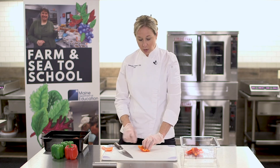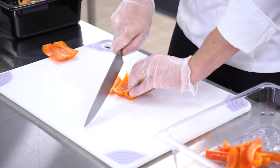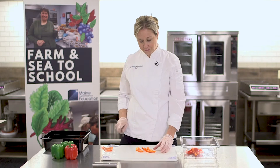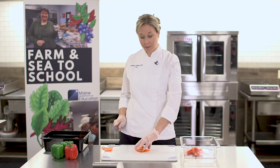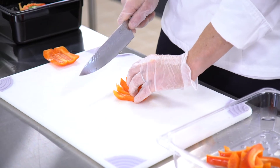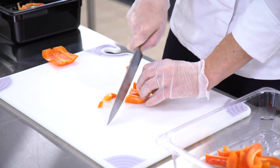Using the claw grip, hold the pepper, keep the tip of the knife on the board, and in a rocking motion you can cut the bell pepper into strips. If you'd like to dice the bell pepper, you can turn all the strips on the side, hold the pepper with the claw grip, and in a rocking motion you can dice the pepper.